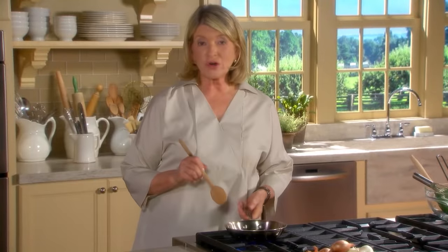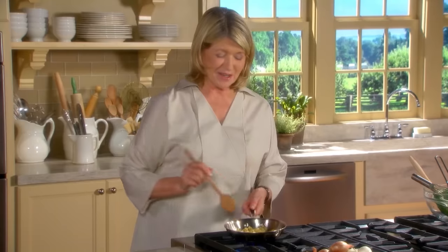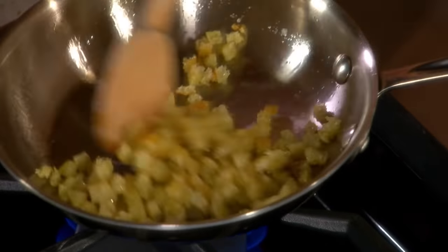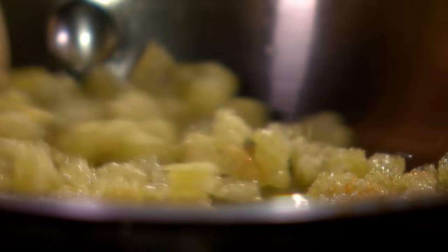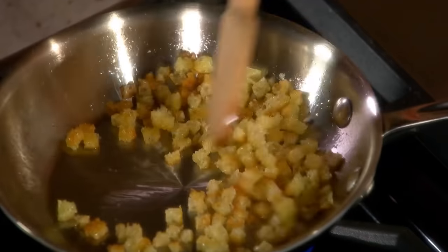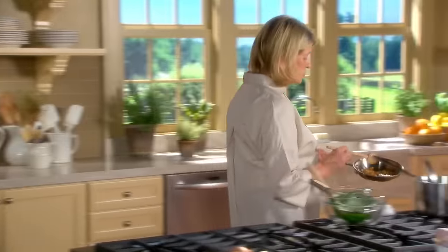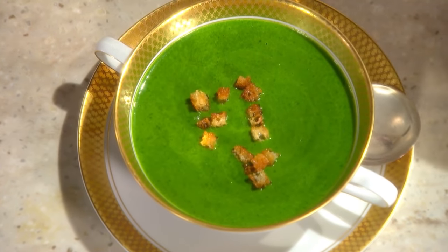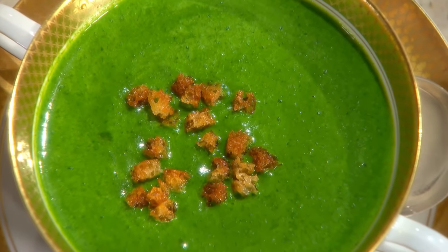If you'd like to garnish the spinach soup or any velouté soup, making tiny little croutons like this is a very elegant way to finish off an elegant soup. These are French bread - I'm browning them very carefully in a little bit of olive oil. You could use a little butter if you like, and you can make these ahead of time. Oh, see how pretty - look at the color. If you were doing a pea soup, you would garnish with some fresh peas. Just that little crunchiness on top - spinach soup at its very best.